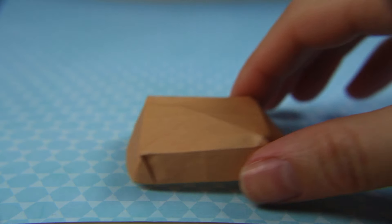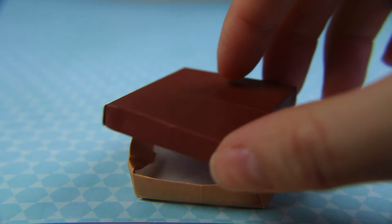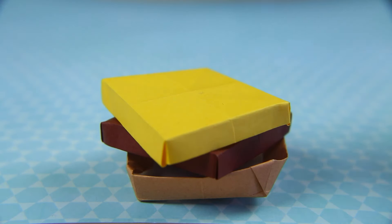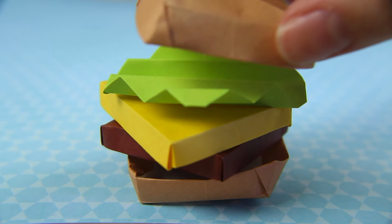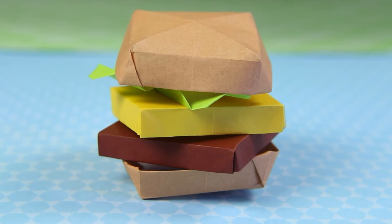Now with all the pieces done, we're going to take our first bun, flip it around, place our patty on, and our cheese, the lettuce, and finally our top bun. And your origami hamburger is complete.